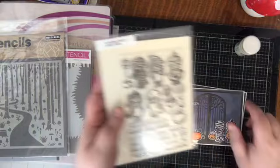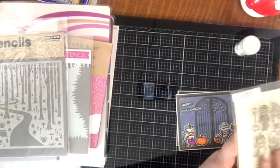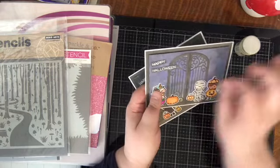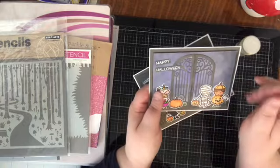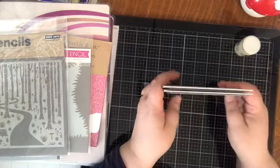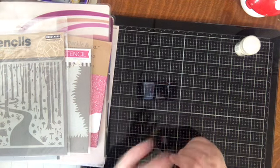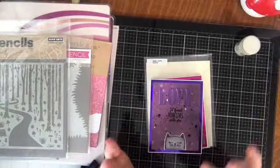That's the Lawn Fawn Costume Party set. I did see — I think it was last year or the year before — someone made a great card using pieces of real toilet paper, ripped or cut up, to make it look like the kids were TP-ing a neighbor's house. I saved it on Pinterest and I want to try my hand at that card; I think it would be a really fun use of this set.